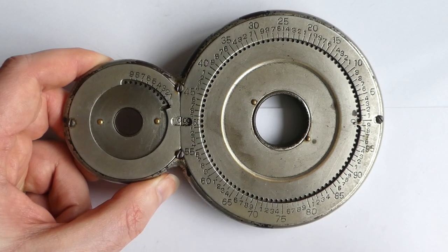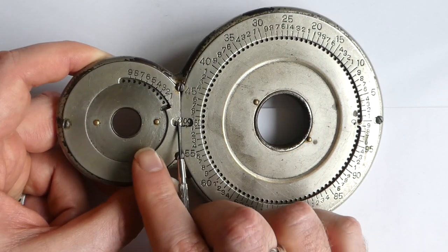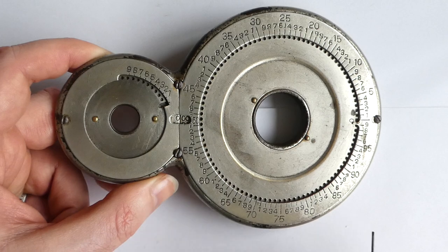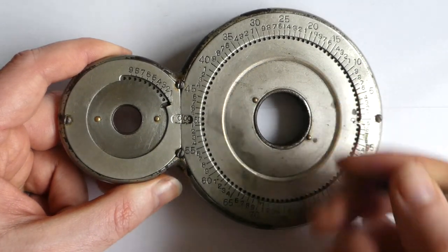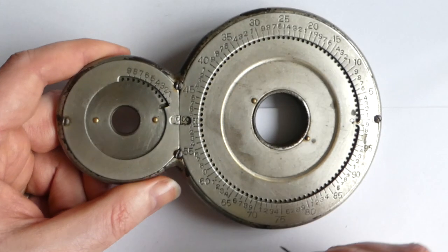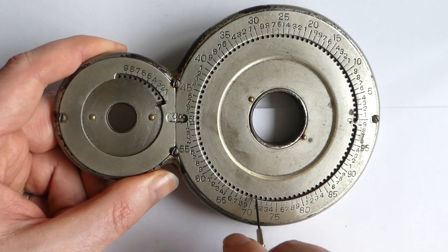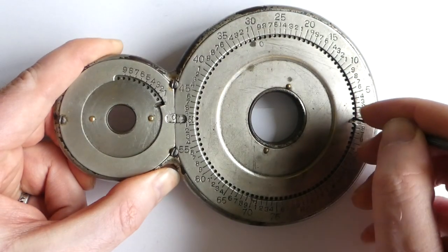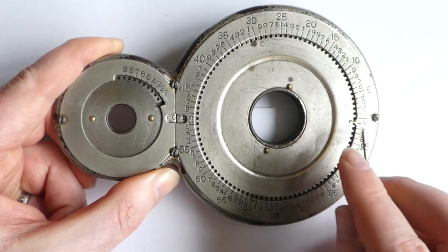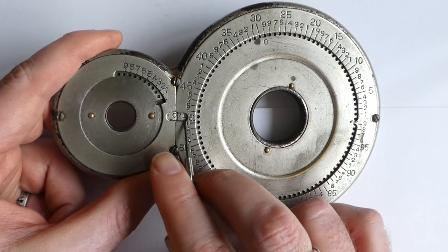It's a very simple machine. It has a small window here which now says zero. To enter a number you use a stylus — I'll use a little screwdriver. You simply dial the number in, say 71. I'll put it in the hole next to the 71 and turn the wheel all the way until it hits the tab. It now says 71 here.